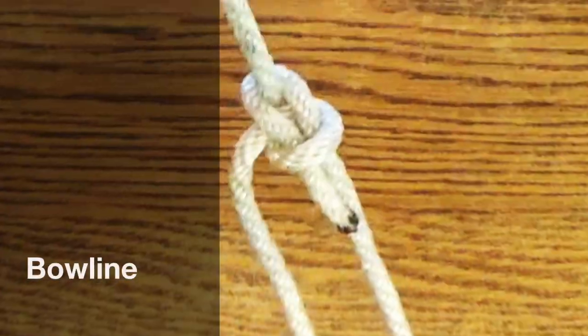A useful knot? Oh yes! Many people use the bowline frequently for work and play — on the job and in the field.